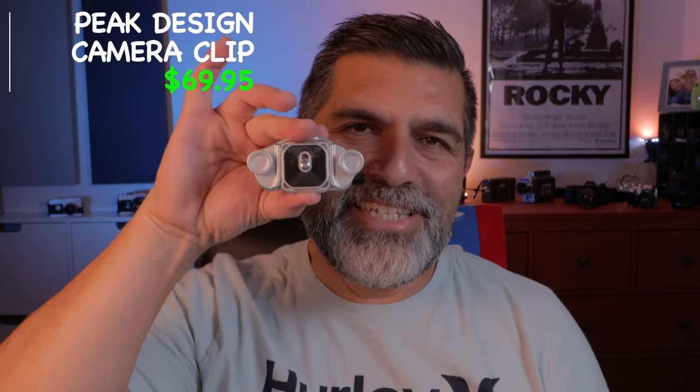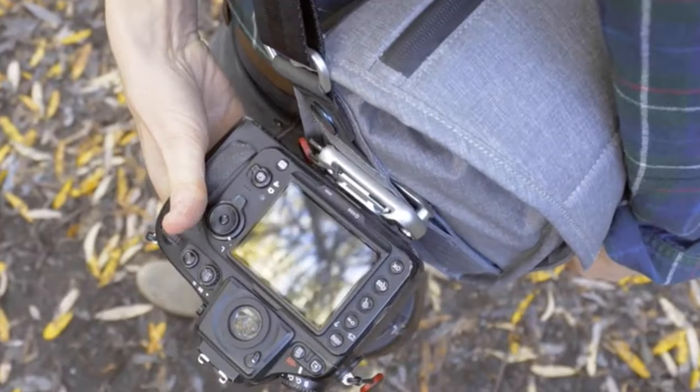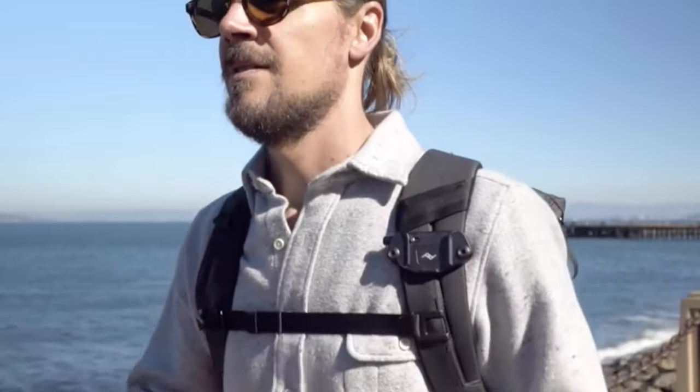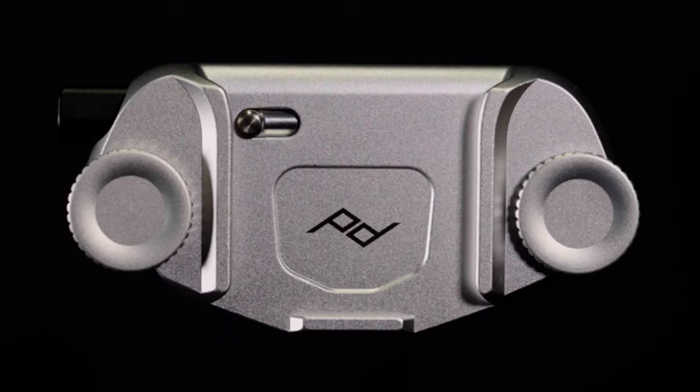The first item is the Peak Design Camera Clip. I absolutely love this thing. I love traveling with it and going out and shooting with it. This thing is very versatile — you can secure it to the strap of your backpack, to a belt, or to a bag. It comes in two different colors, silver and matte black. I have the silver as you can see here.